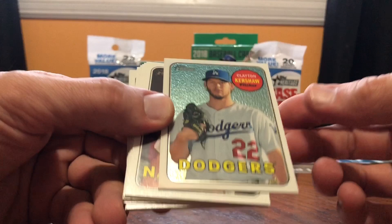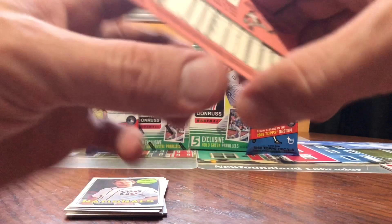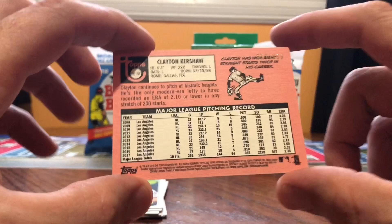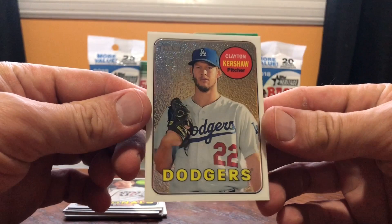Clayton Kershaw — it's an insert. Look at it — that's nice and shiny, coming out of a fat pack. Clayton Kershaw. I think he's a good name. He's been doing it for a good while with the Los Angeles Dodgers. Look — that's numbered! Numbered to 999. Number 671 out of 999. Clayton Kershaw — pretty cool. A great haul out of a fat pack, a numbered card. Clayton Kershaw in the second fat pack.